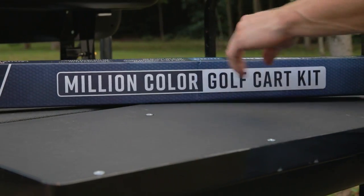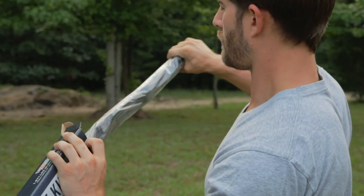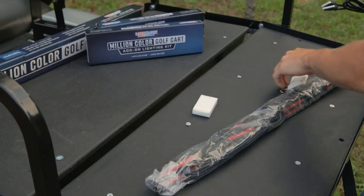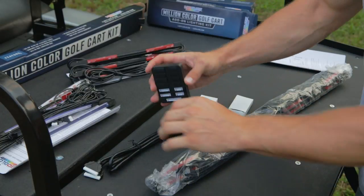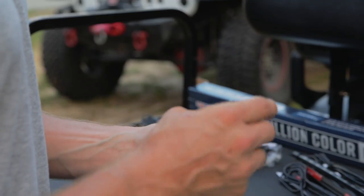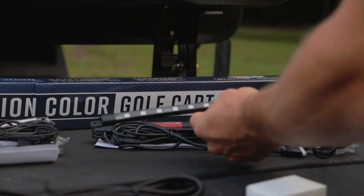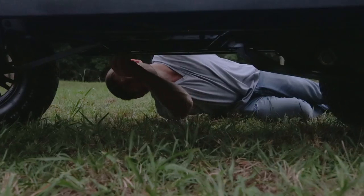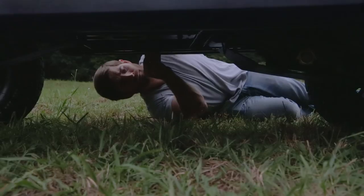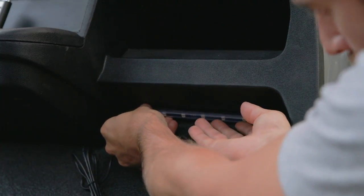This is LED Glow's Million Color Golf Cart Lighting Kit. It has everything you need to make your golf carts stand out from the rest. With plug-and-play connectors, installation takes no time at all, and adding optional wheel well and interior lights is easy with the expandable junction box.